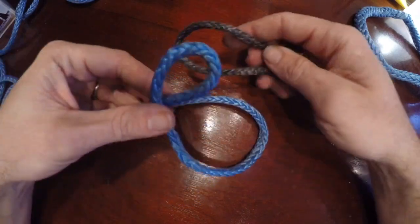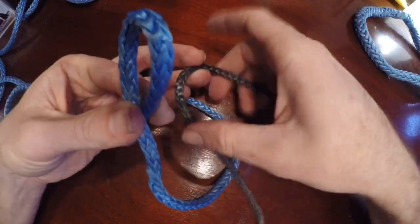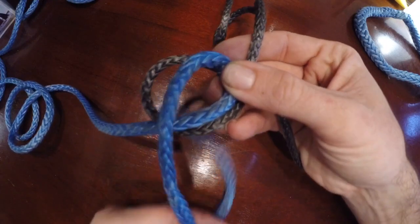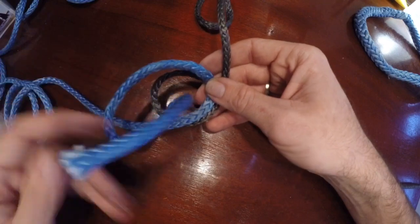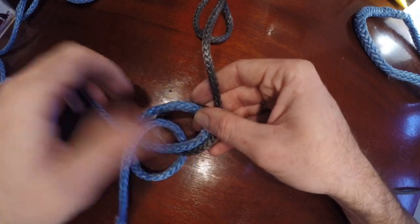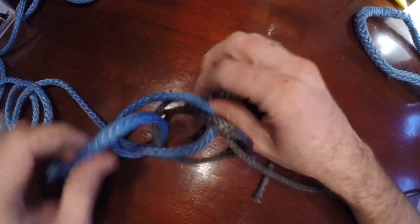All you do is make a loop and have the line pass back over. This one's going to be the mirror image — it's going to go and pass under, with the tail going up where the top one's tail goes down. This one's going to loop over and come back through the whole assembly, and the other one's going to go from under, come back down, and come out.